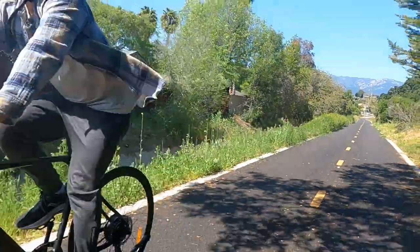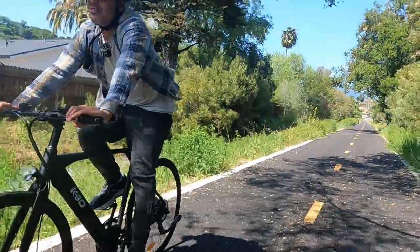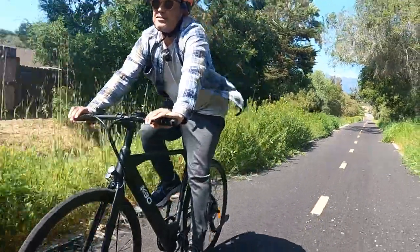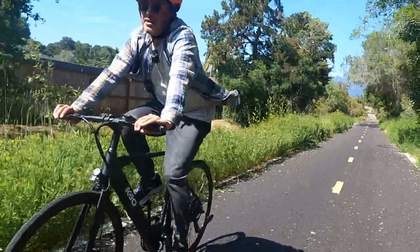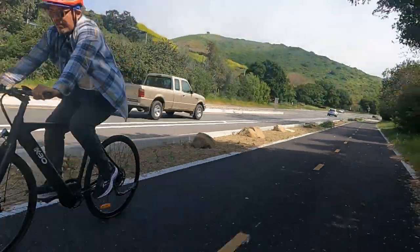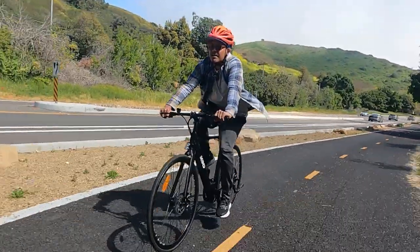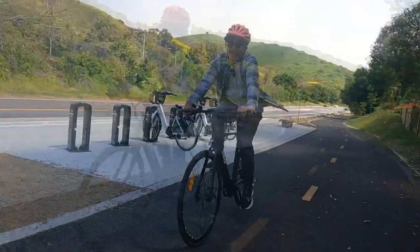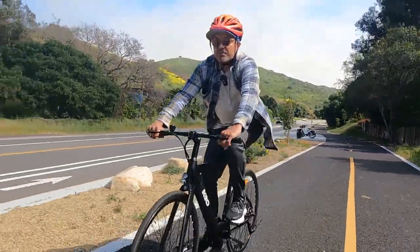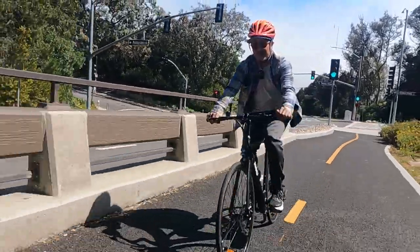If you like riding quick, nimble, uncomplicated single speed bikes, this is for you. It doesn't have gears, it's got simple mechanical disc brakes, no frills for sure, no fancy display — but it's got everything you need. Right now I'm riding in pedal assist one, not really breaking a sweat on a slight incline, sitting at 11 miles per hour. The pedaling is pretty low effort even going uphill.